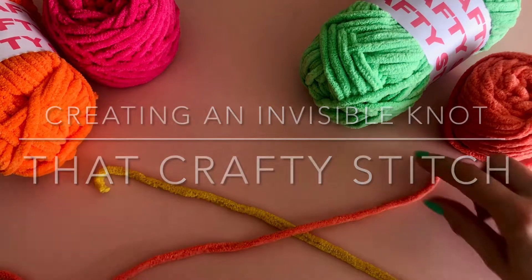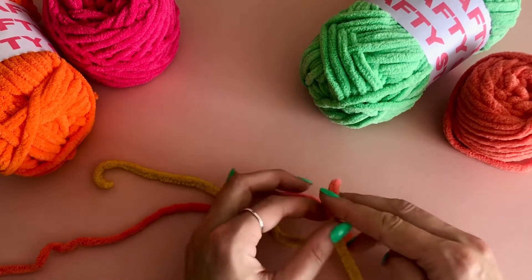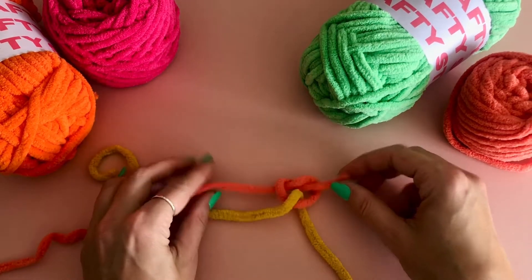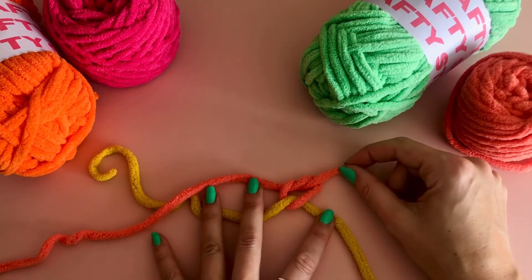In this video I'll be showing you how to create an invisible knot using two different colors of my super squidgy chunky yarn. Obviously you would use the same color to make it more invisible, but this just makes it easier for you to see the process.